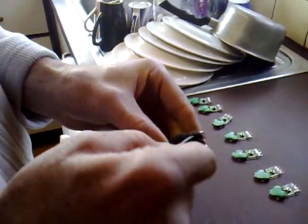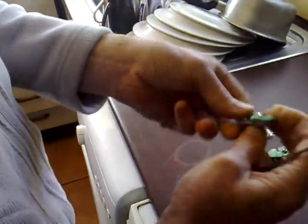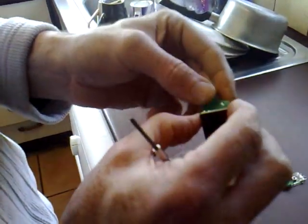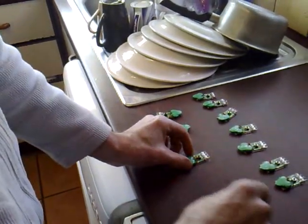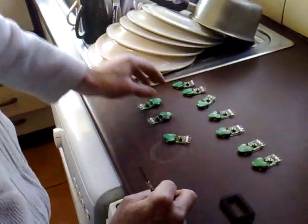To dismantle these it's just a case of putting a screwdriver in between there and levering it open. That reveals basically three NiMH rechargeable batteries, which people may find a use for, and the nice little solar cell. I've dismantled all 14 of these now and I'm going to remove the batteries from every one of them and wire them in parallel.